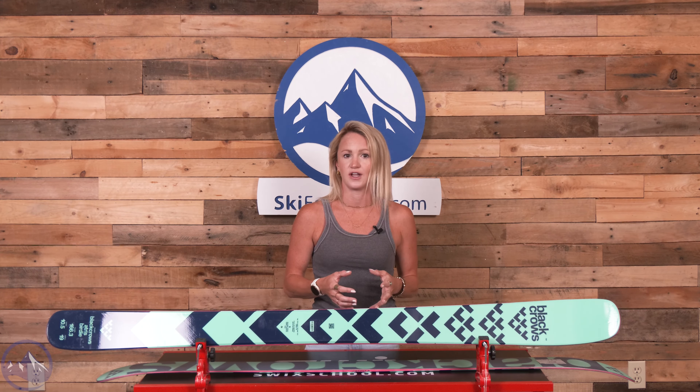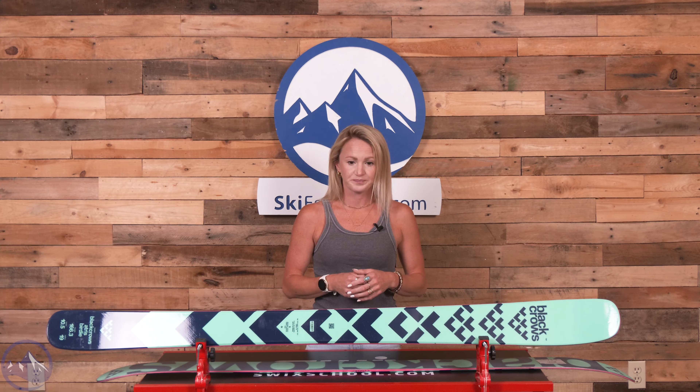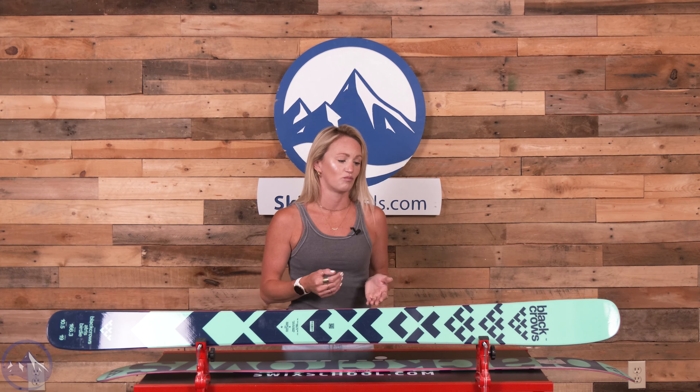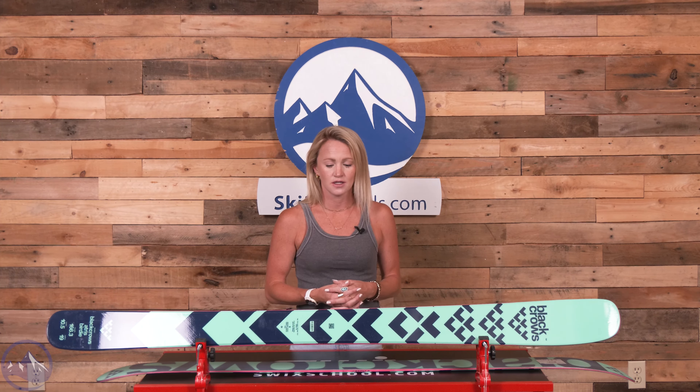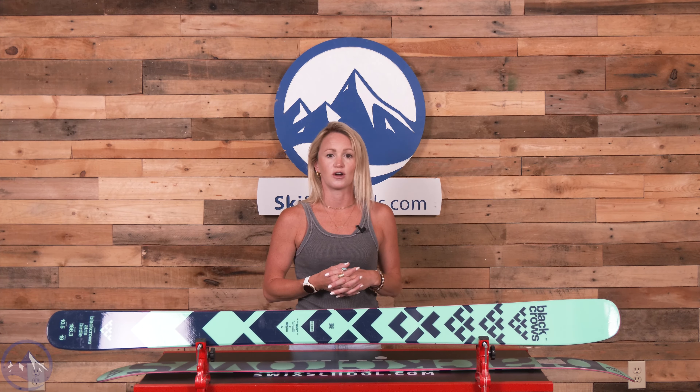It has a pretty strong flex with a great rebound and great responsiveness, but still really light and maneuverable. I would personally have this ski be a one ski quiver for me, even on the East Coast. It just really performed exceptionally well in all terrain and conditions for me.